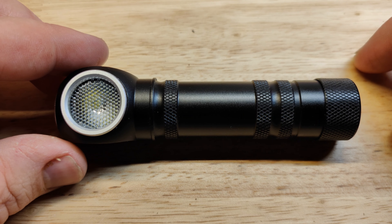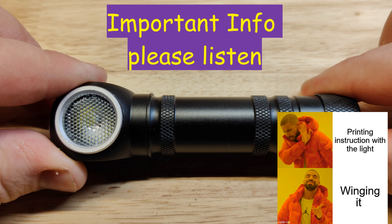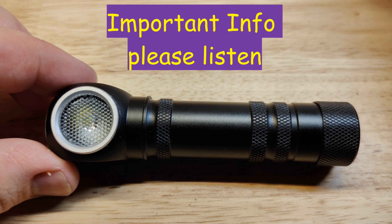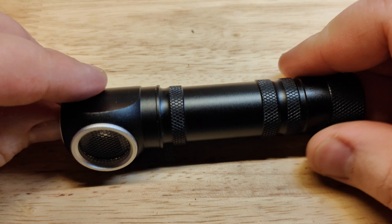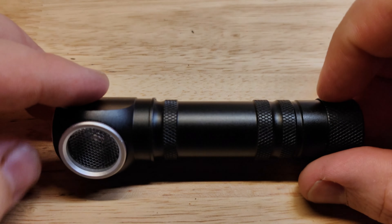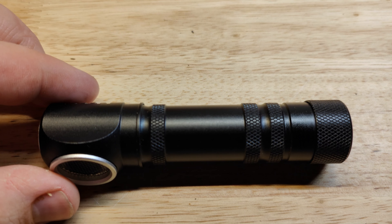As I was wrapping up and editing the video, I discovered this light actually has three modes. The higher mode does not have PWM. That doesn't totally change my view because they could have just included instructions. The UI is strange: you turn the light on, click through modes, but you have to push and hold to get to the highest mode. I'll head out to do beam shots now.